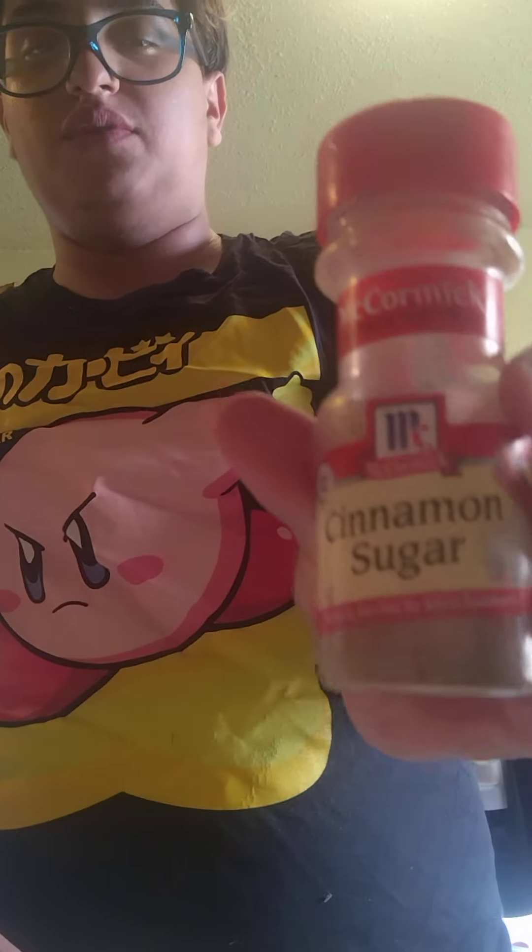This is actually the cinnamon I was using. I don't get it. Did I do something wrong? If I did something wrong, let me know in the comments. I'm pretty sure I did something wrong.